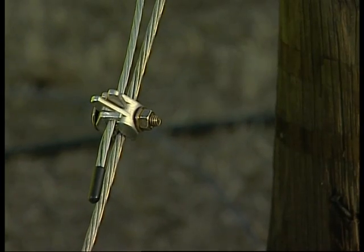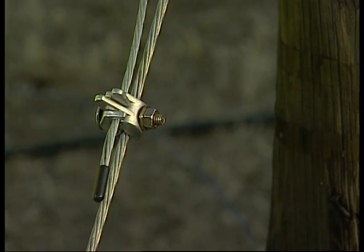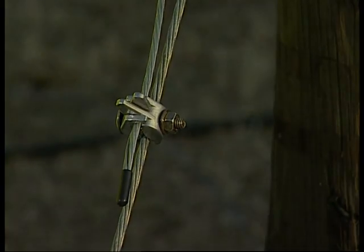Using this method onto a stay wire guarantees approximately an 80% earth connection.